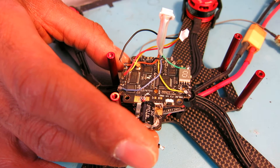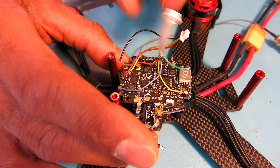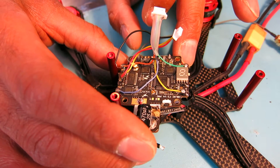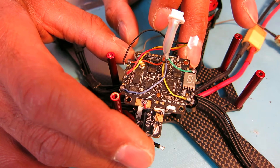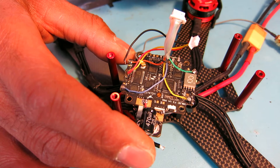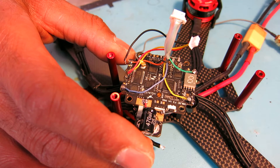This morning I went to plug everything in and resume programming the LED panel, which I wasn't able to get working last night, and the flight controller just started smoking. There was nothing that changed between last night and this morning, although I did have it on last night for about an hour and a half while I was playing with the LEDs.